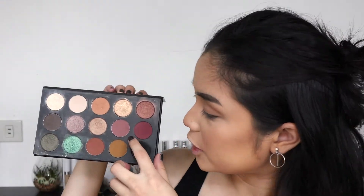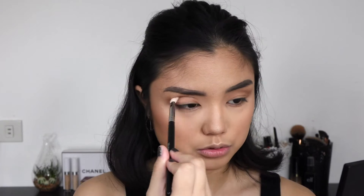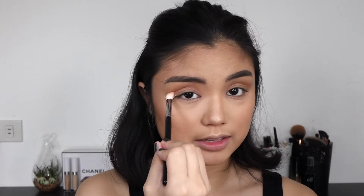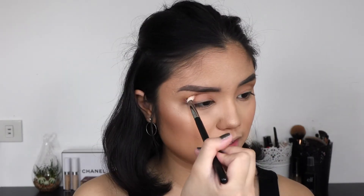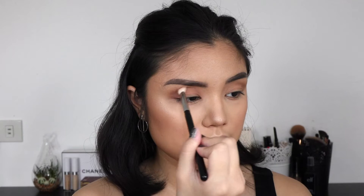Now I'm going into the Morphe x Kathleen Lights palette and using this light pink shade. I'm going in with the Morphe M433 blending brush and applying that more concentrated into the crease, keeping it really precise. To be honest, I don't really like this brush — I know a lot of people love the M433, but it sheds on me and it's pretty rough. I actually prefer my ELF brushes which are like three dollars. This brush does the job but it's not something I would recommend.